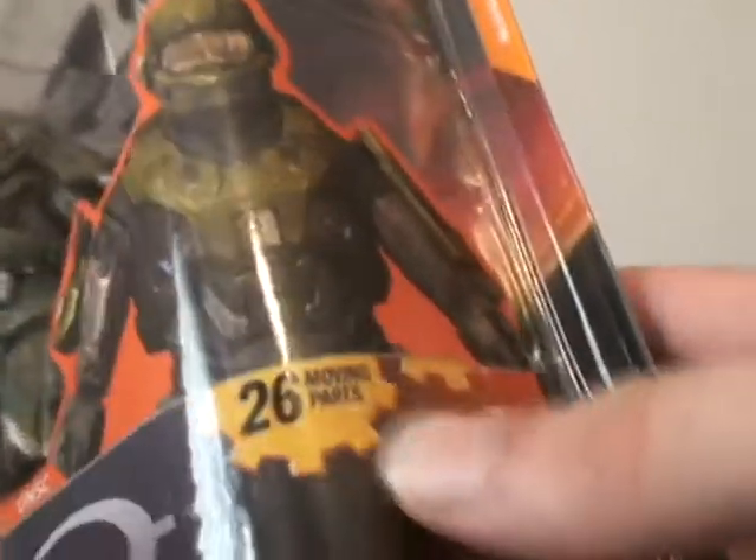It has a basic look of the Halo 3 boxes right here. It shows a picture of the Spartan Hazop, 26 moving parts, new character, Spartan Hazop, custom mail. I don't know if that means the shoulder pads are not Hazop or something. And then on the back,